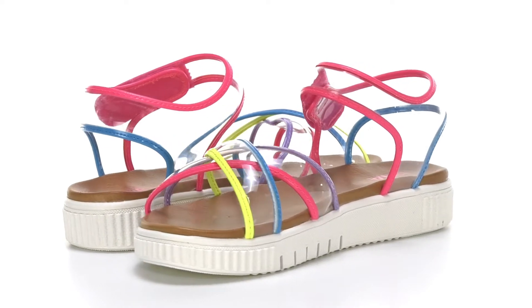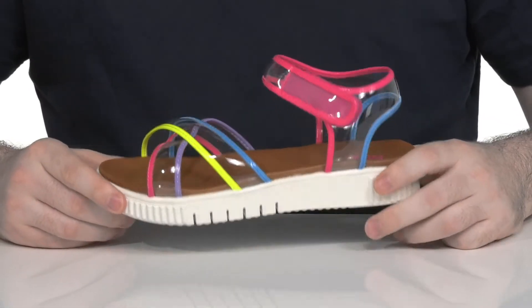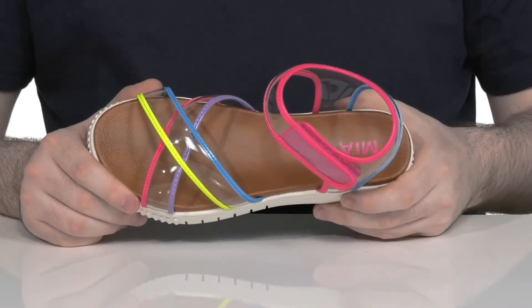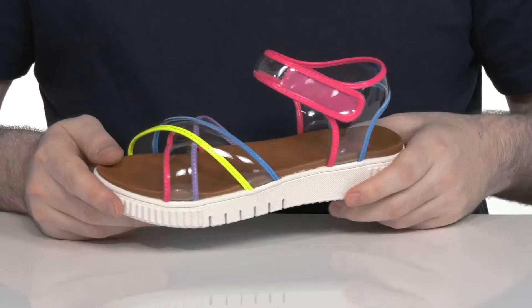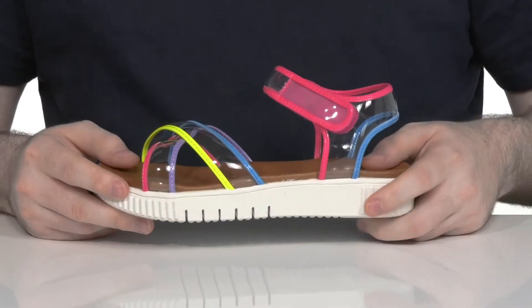Your kids are sure to have lots of fun this summer in this styler sandal from MIA. This lightweight silhouette uses a synthetic upper with translucent see-through straps. Those neon designs are going to give it a great pop of color and they're sure to love that jelly style.